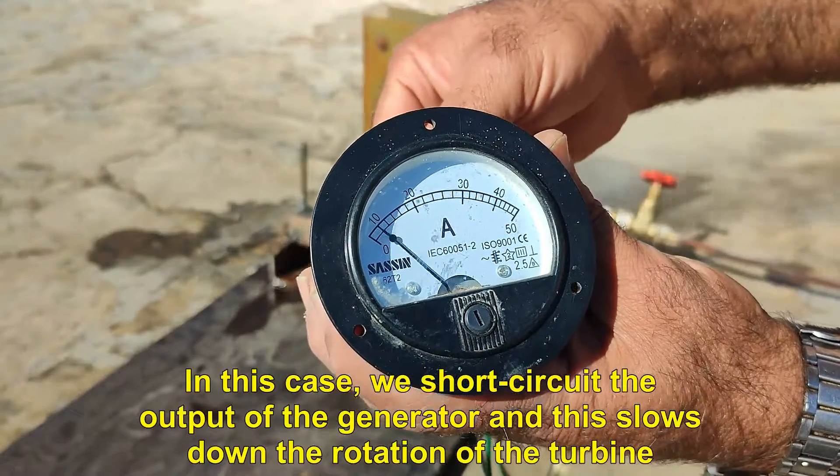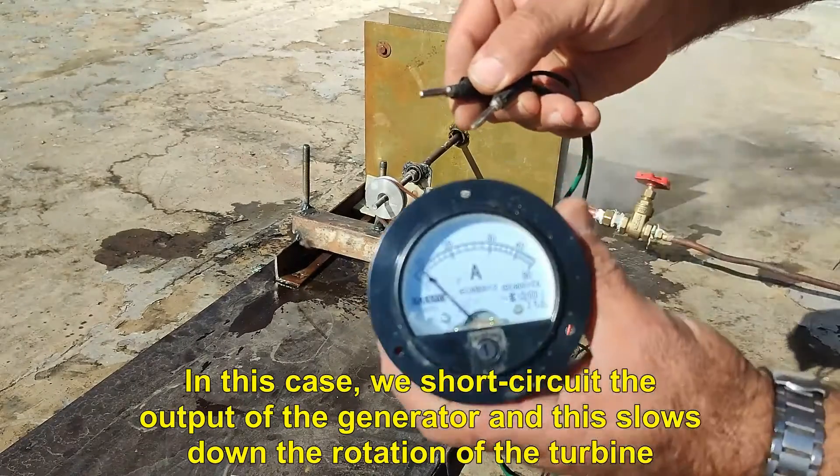In this case, we short circuit the output of the generator, and this slows down the rotation of the turbine.